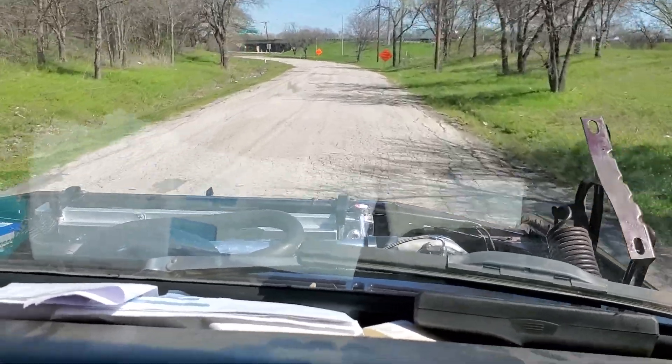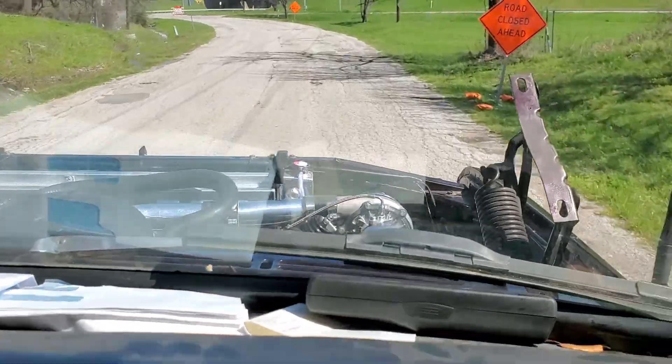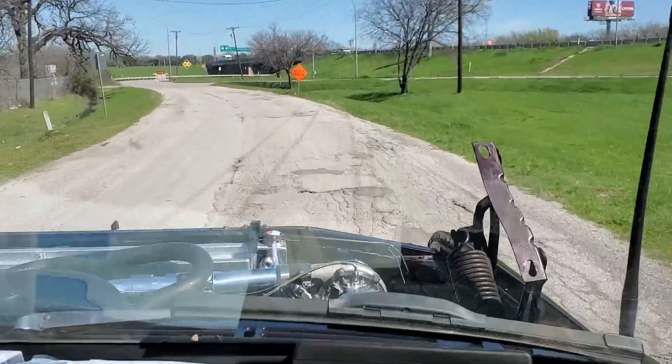Oh man, this road's horrible. Yeah, but this thing rides good. On this road? Oh yeah — I mean this road's horrible, but this thing rides good.